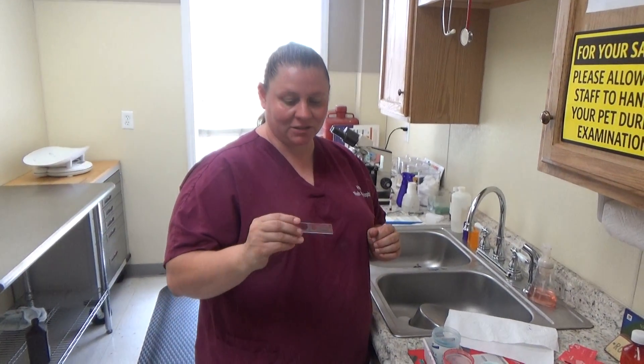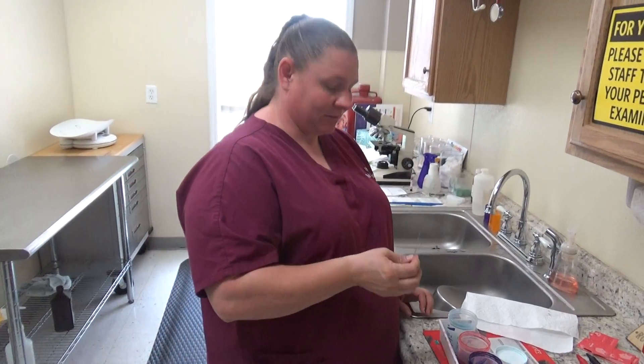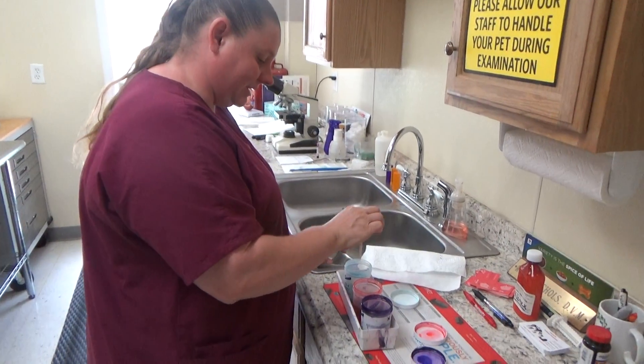I'm back with my dry blood, so now I'm going to stain it with Diff-Quik. I'm going to quickly dip this ten times each.